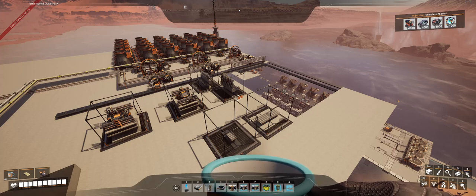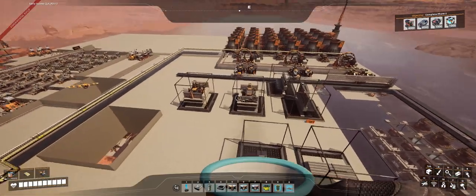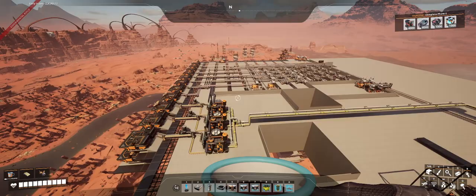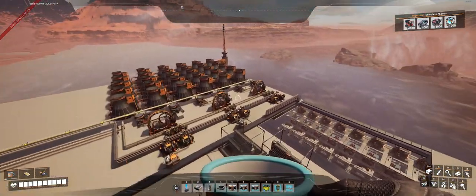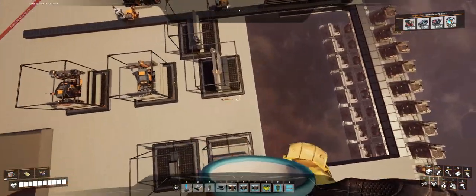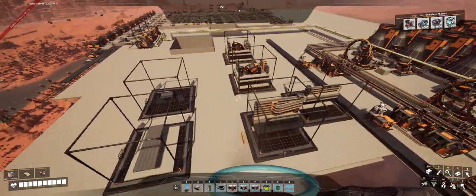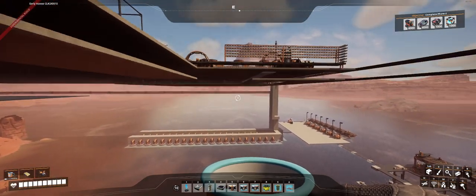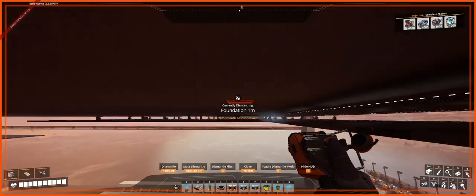This is the next step in building the 180 gigawatt nuclear power plant. I have the preparation of all the materials set up, my waste handling set up, and my reactors set up. I just spent a bunch of time working out how I was going to build my fuel rods and interconnect them, because I need to send fuel out to all of the reactors.